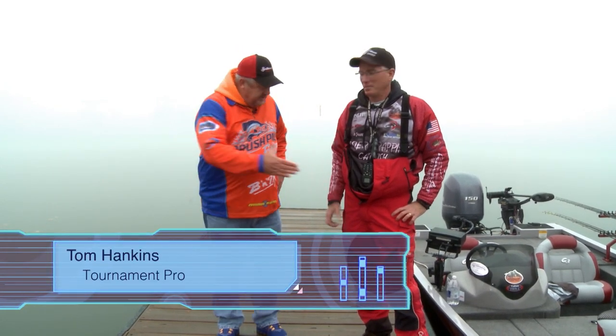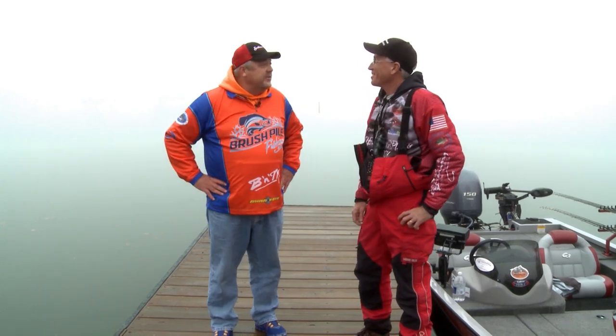Hey folks, welcome back to Brush Pile Fishing. We're on Lake Lemon here in southern Indiana with Tom Hankins. Tom, how's it going? Great. We're in early November. As folks can see, we've got some fog out here, but temperatures are supposed to be pretty good today. It's going to be a beautiful day. Once the sun breaks out, we ought to be on some good fish. Nice and calm conditions right now — couldn't ask for anything better.